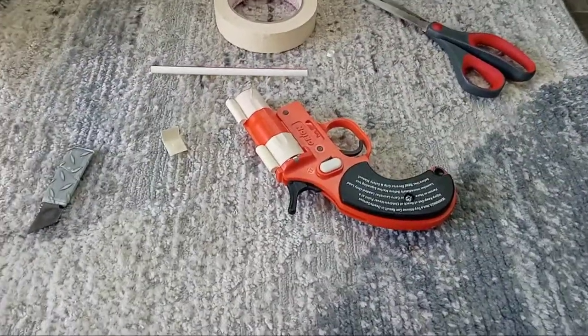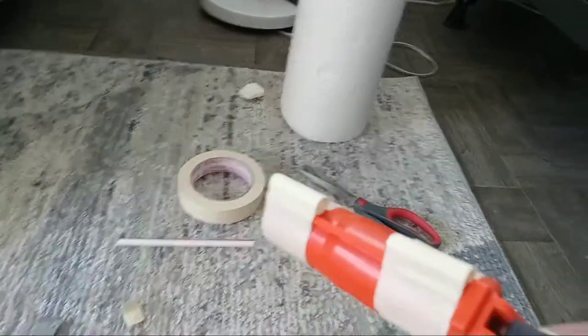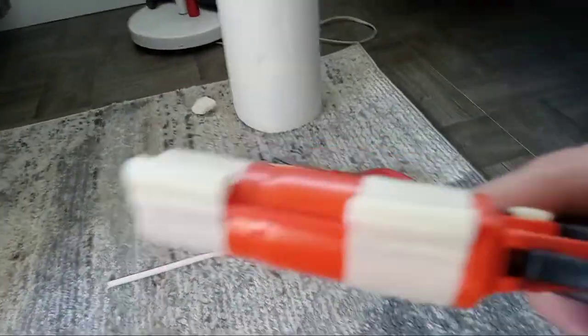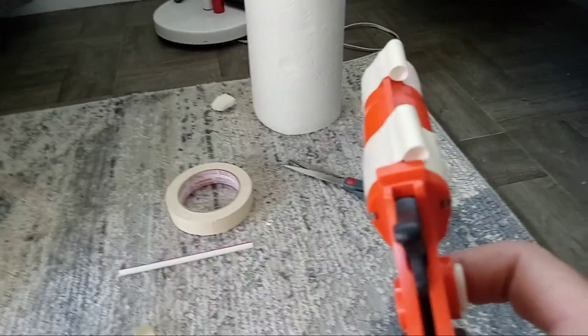How to put sights on your flare gun. As you see here, I have two sights — a front sight and a back sight. But as you see, it is slightly to the right.